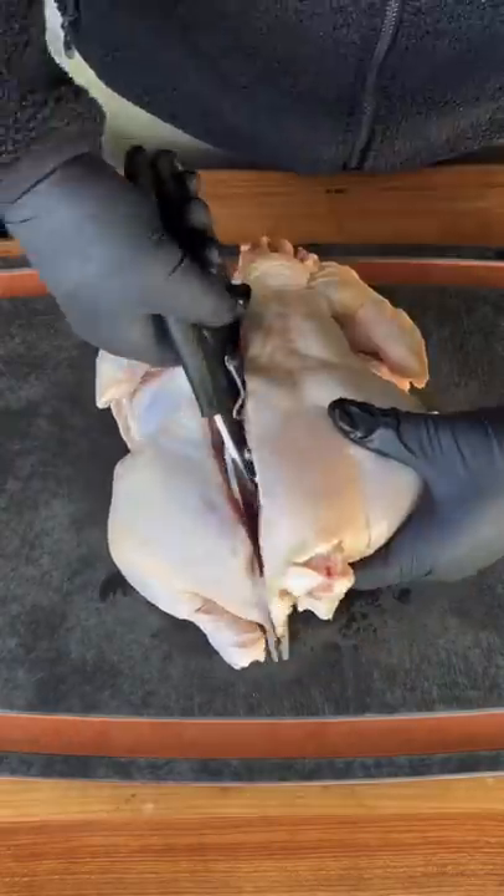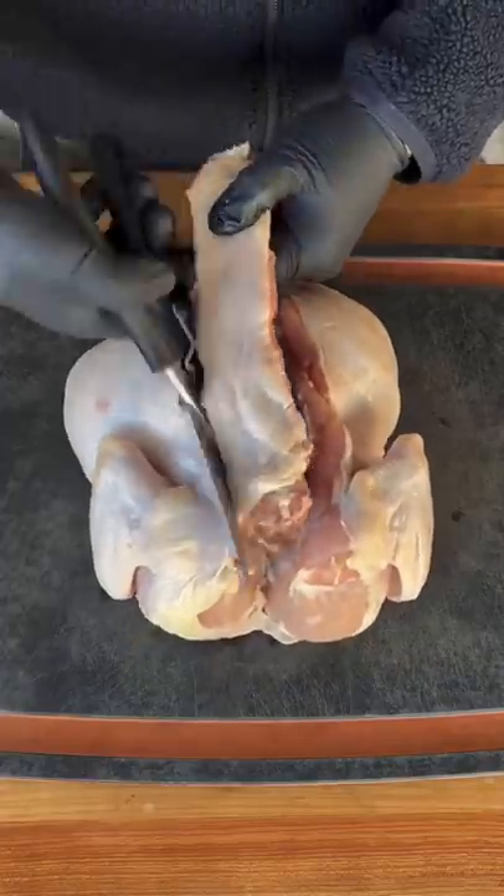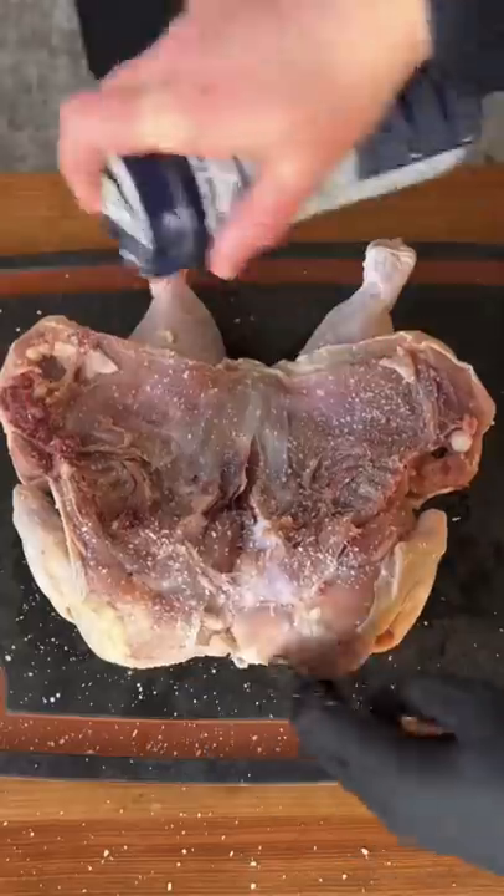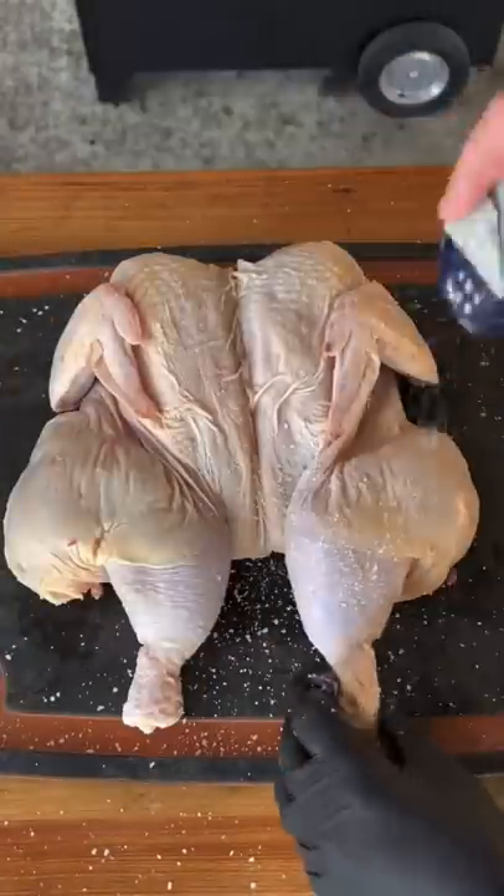Smoked chicken pizza sliders made with my Meater Plus. We're gonna spatchcock a whole chicken, break the breast plate, and then season the inside with salt and on the skin side.